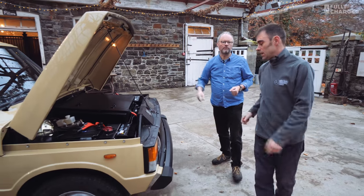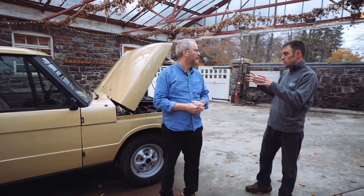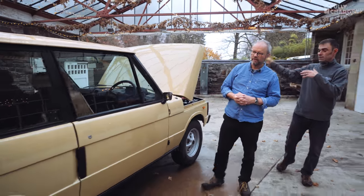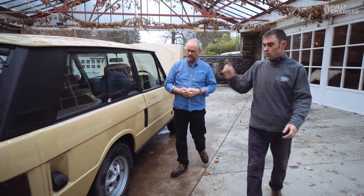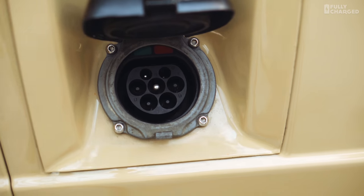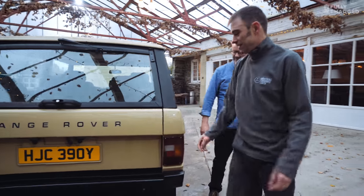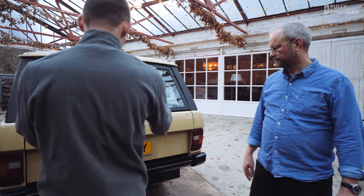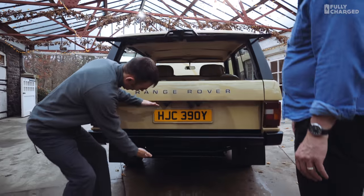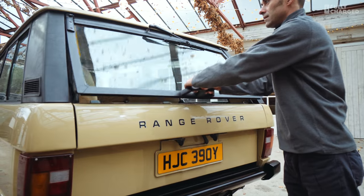There's another battery pack around the back where the fuel tank was. We never want to interfere with the structural integrity of the car, so we always put the battery pack where the original fuel tank was and the motor where the original engine was. In the rear there's the charger — lockable as well. That's where the fuel cap was. The main battery pack has 10 Tesla Model S batteries in the rear, in a box between the chassis rails where the fuel tank was.